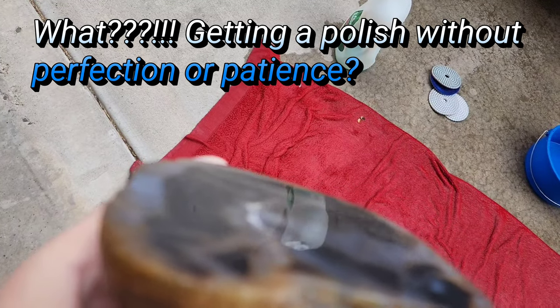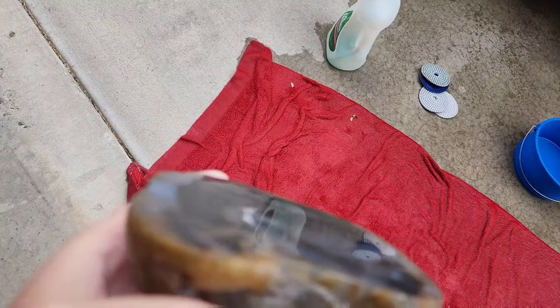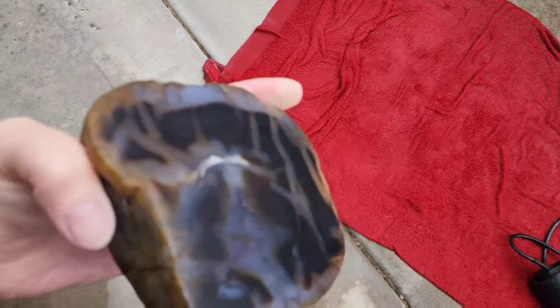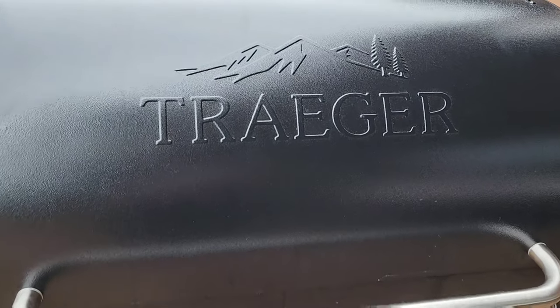It's a pretty insane polish already at 800 grit. Break time — this is happening.